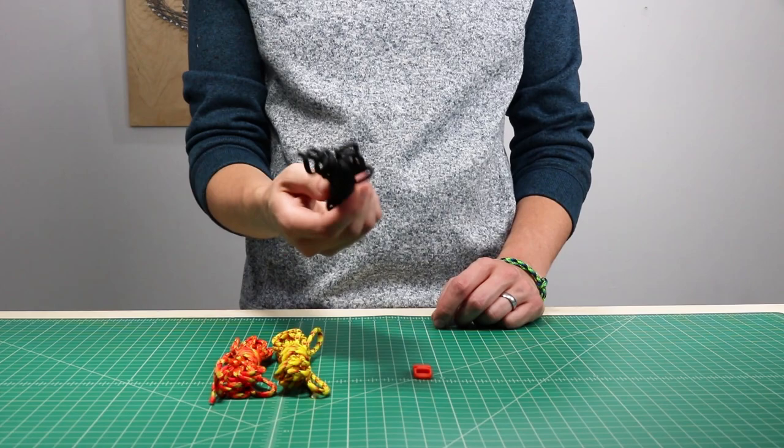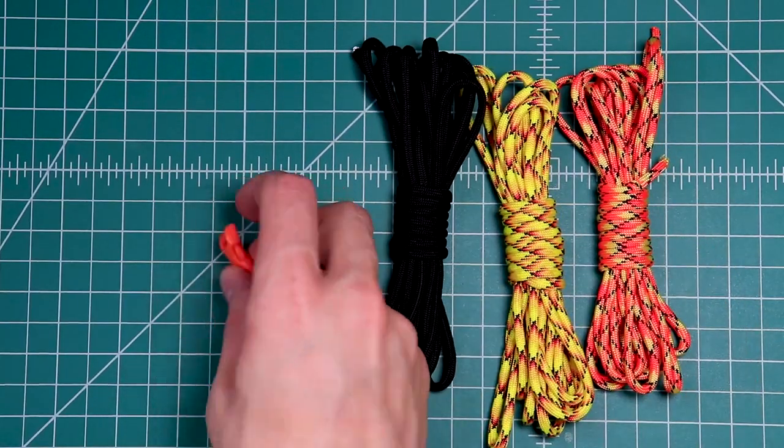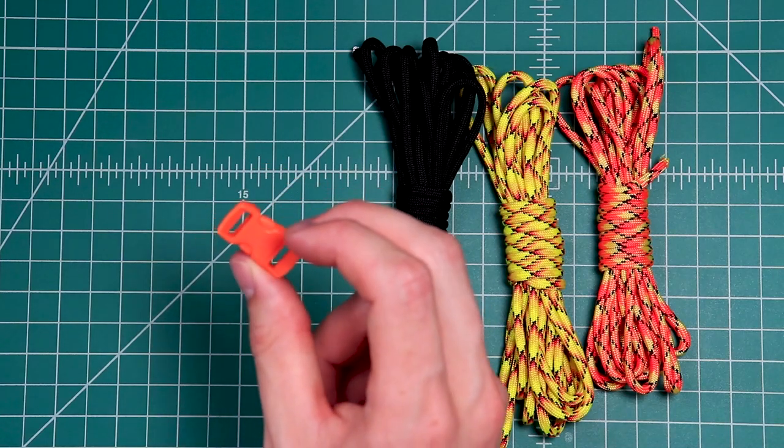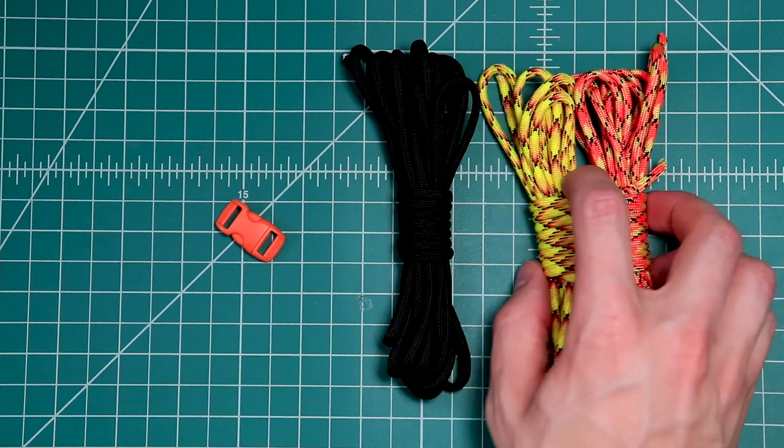For this project you're going to need about 10 feet of your base color and then five feet of these two accent colors and then a buckle. I've got 3/8 inch — a half inch would also work nicely. So we'll set those aside.